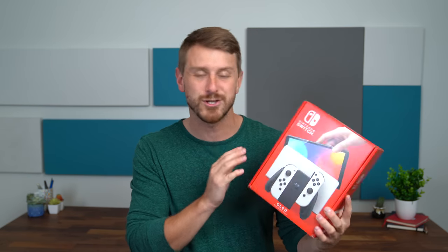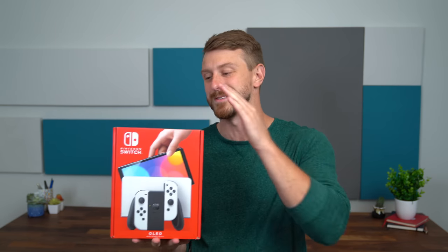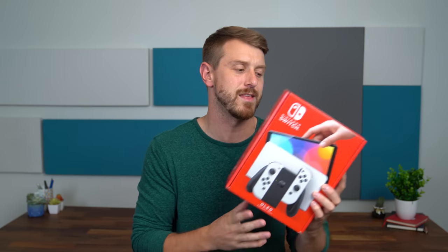Hey everyone, Tim Schofield here. I'm excited for this video. It's time to check out the new Nintendo Switch OLED model — something I wish the original model had, so it's nice to see Nintendo making an upgrade. I pre-ordered this and got it on Friday but haven't had time to open it. So we're going to unbox the new Nintendo Switch, take a quick look at what comes inside, and then get some hands-on. Let's get started.